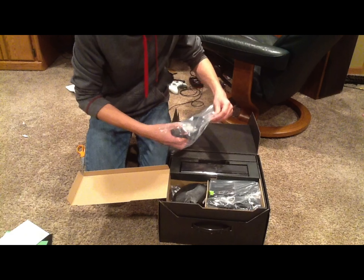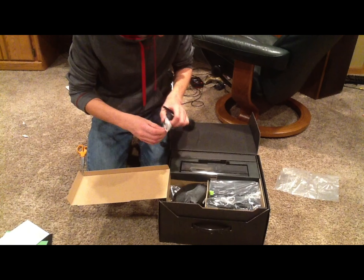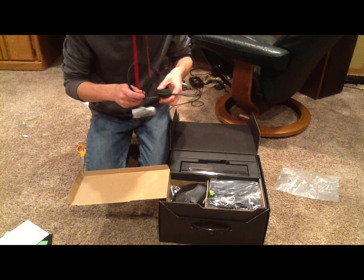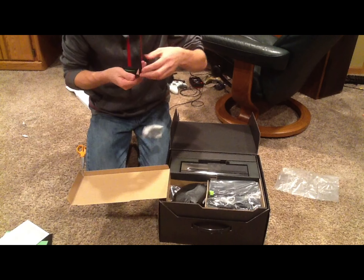Let's see here. This is the port that the headset goes in, and here's the headset. It doesn't look like there's any way to adjust it — well, at least I don't see one.